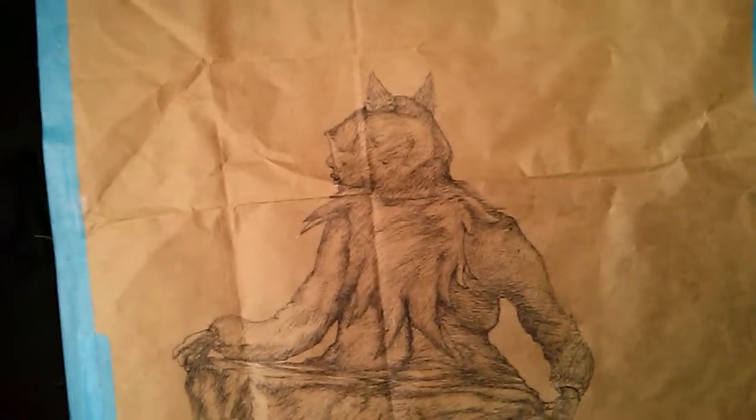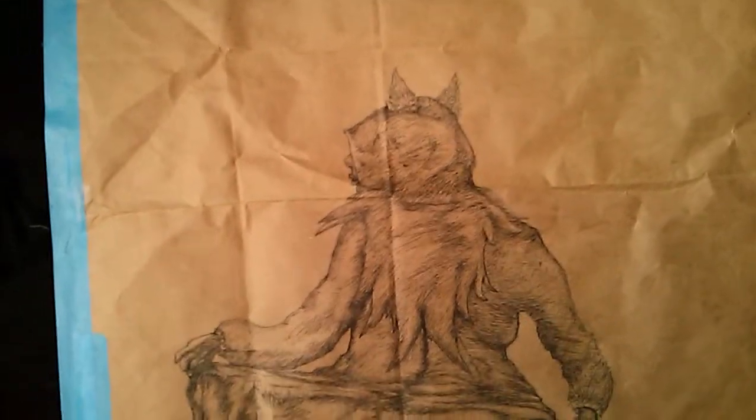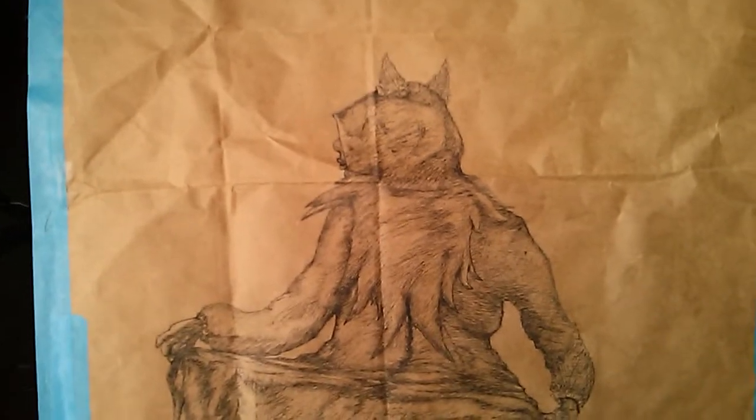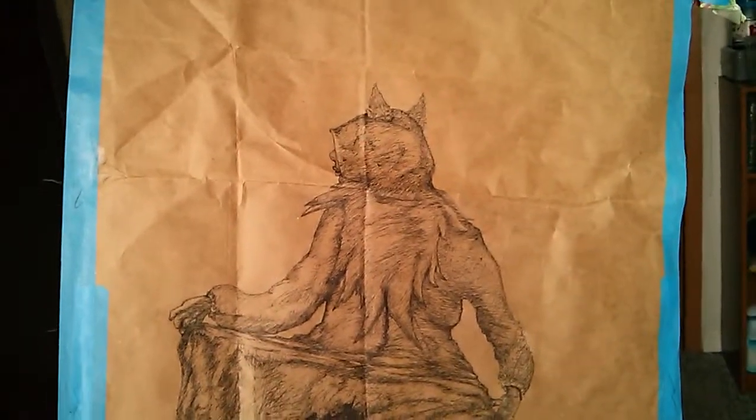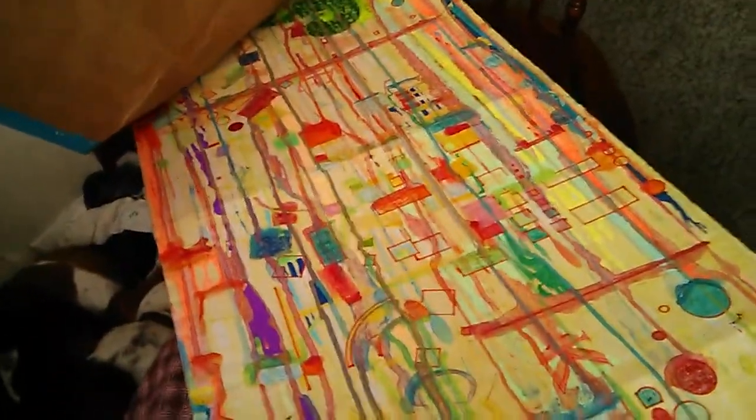I don't want to say realistic — but I like giving depth. I'm not really going for realism so much as making it look like something that could be real, if that makes any sense. I like making things look like they have some kind of depth to them.